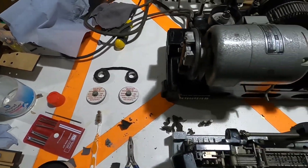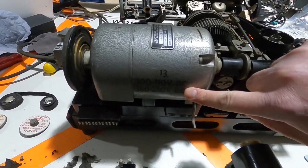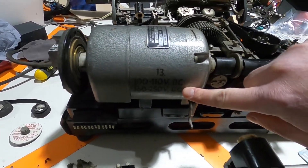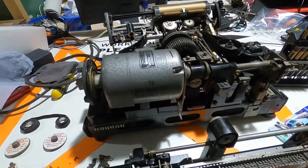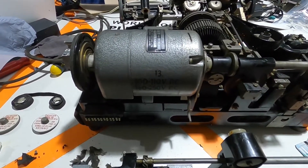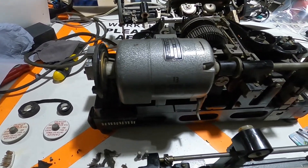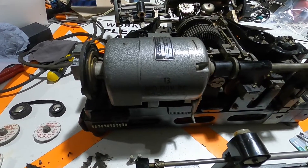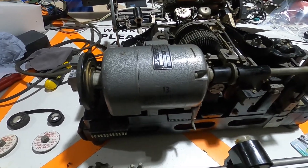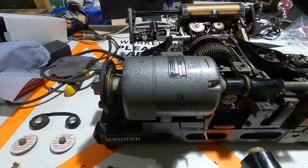The other thing we need to work out is how we power this, because we don't have a 100 to 250 volt DC supply knocking around. We're going to do a bit of research about that. Paul's found an interesting document online, so hopefully that will give us some clues on how we're going to be able to do that.